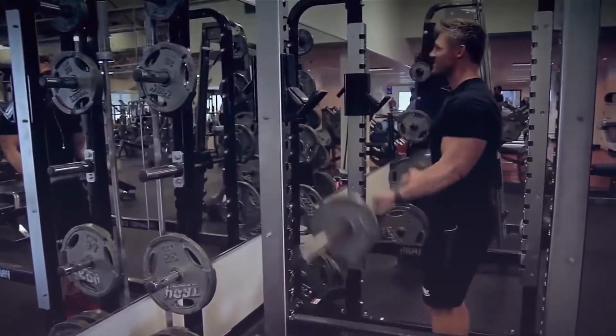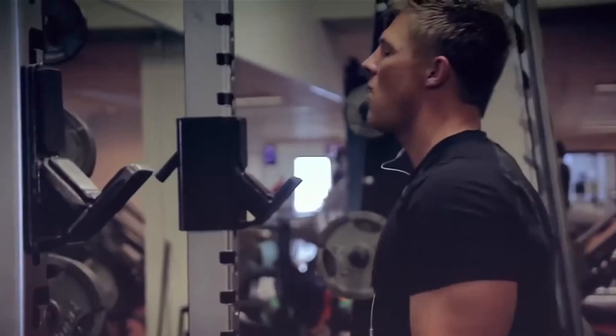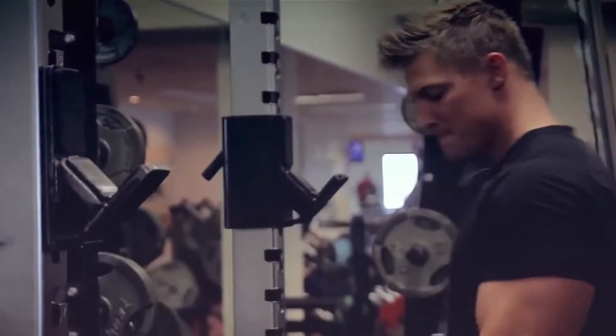Too many people get carried away. They think that by doing a bunch of little isolation exercises — tricep extensions, bicep curls for the girls, stuff of that nature — that they're gonna get huge. This is partly because they see their favorite bodybuilders doing this all the time, like Jay Cutler, Phil Heath, maybe Jeff Seid or whoever.